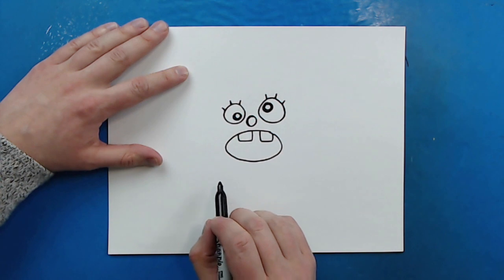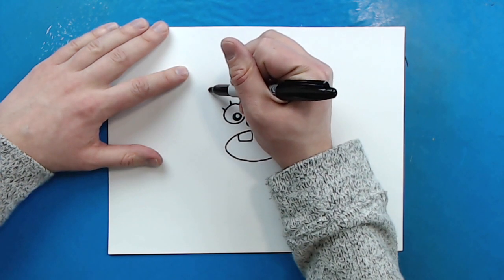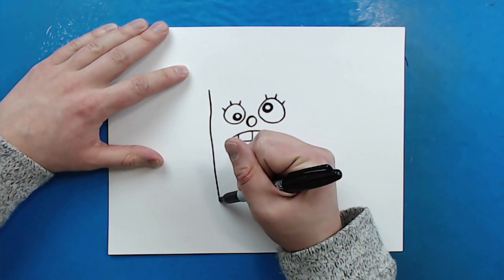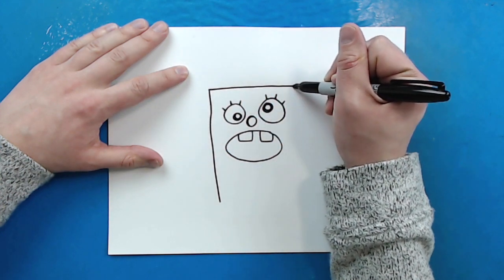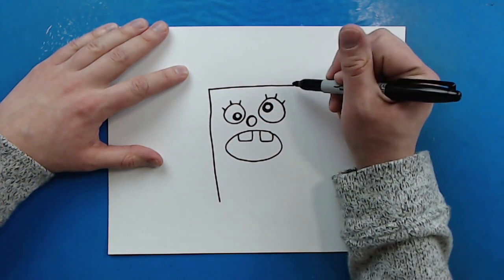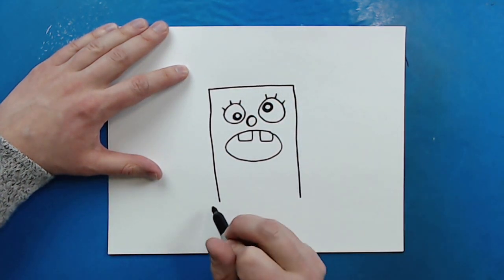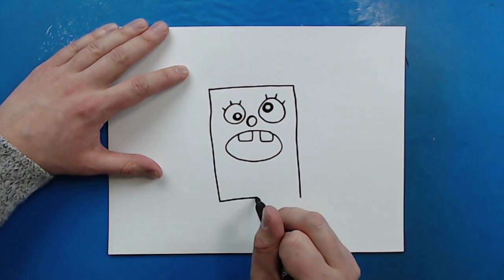Now for his body he's just going to have a really big rectangle. So I'm going to start right above the eyes and draw a line going down here, then over like this, then down, and I want it to kind of line up with the other side. Then I'm just going to draw a line that goes across.